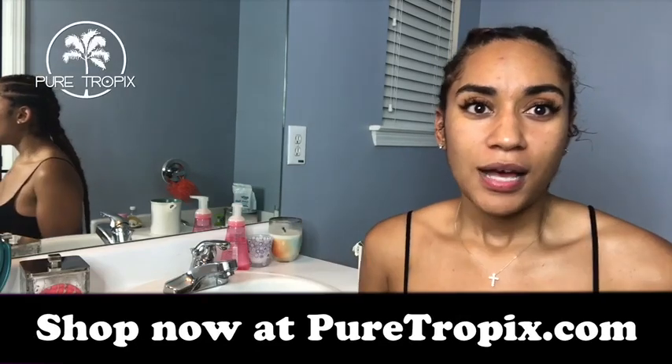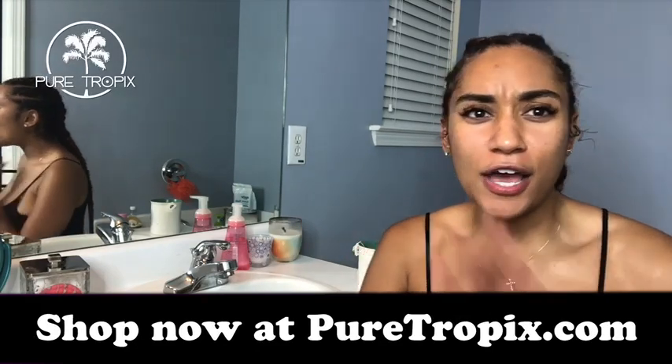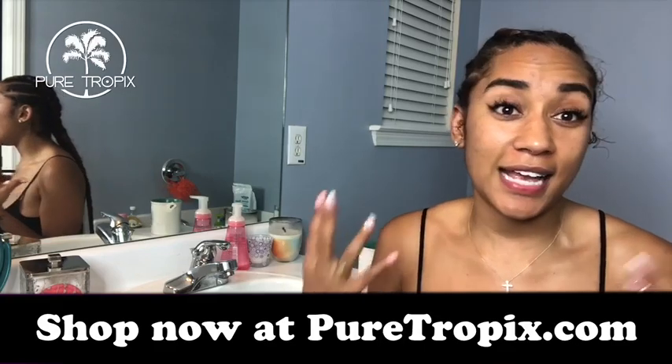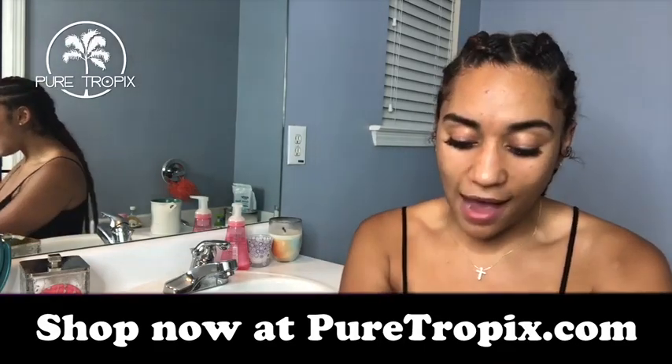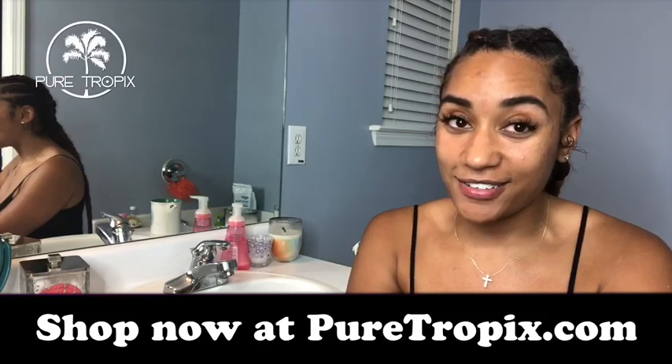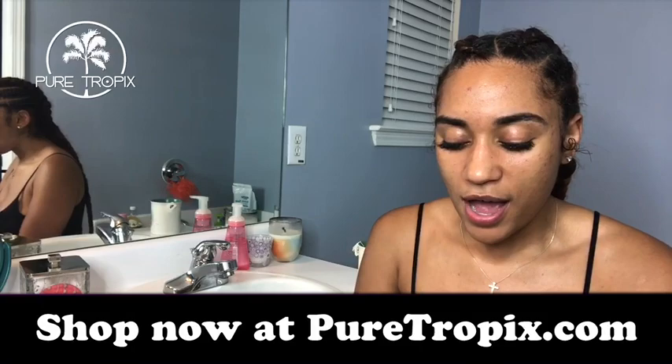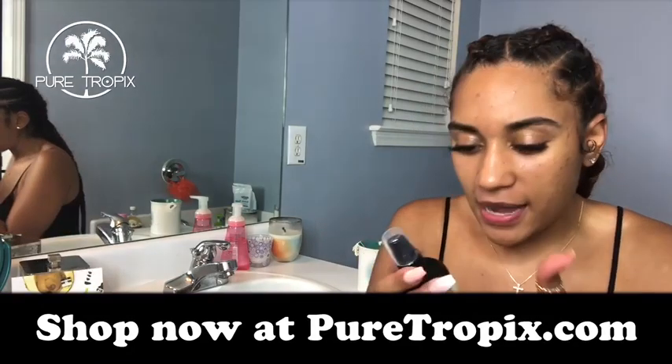As many of you know, I am a skincare and health care fanatic — I love taking care of and enhancing my natural beauty. This week I wanted to try out this new skincare line called Pure Tropics. I've been hearing so much good stuff about it, so I had to go grab some.